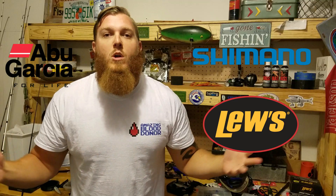What's up guys? Lojo Fishing here. Today we're taking a look at my 2017 rod and reel arsenal including Abu Garcia, Shimano, and Lew's. I got all kinds of good stuff going on here guys, so stick around. Let's take a look at these.